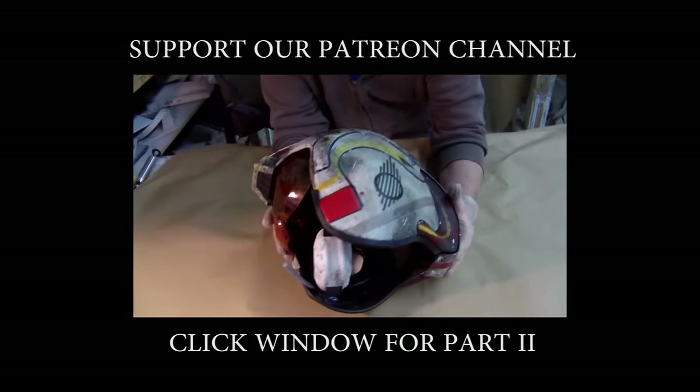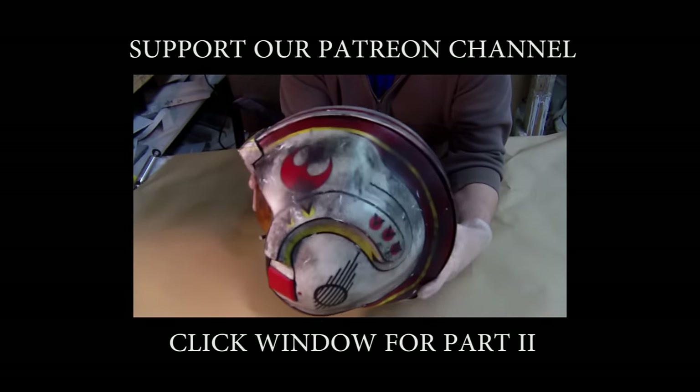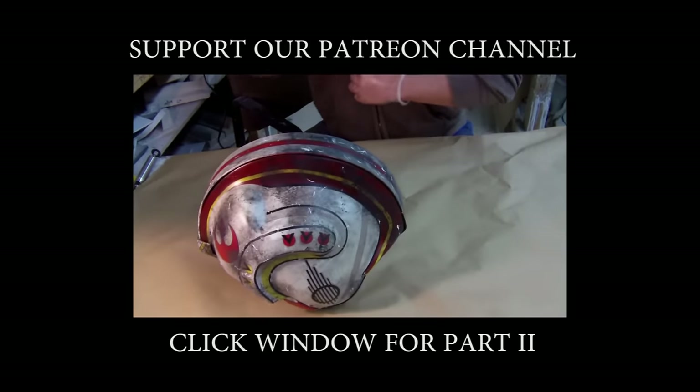This is the end of part one. Click the link to visit part two. If you find this content useful, you may want to join my Patreon channel — go to patreon.com and search for me, or click the link in the description. Thanks for your support.